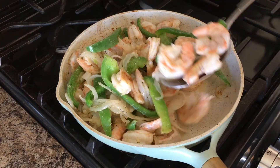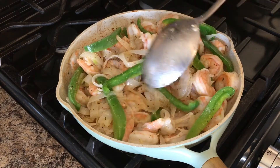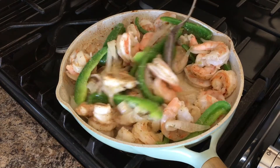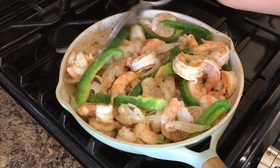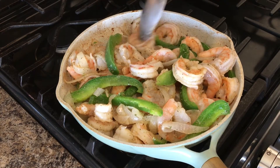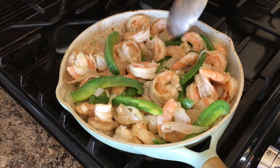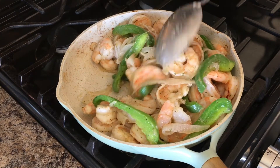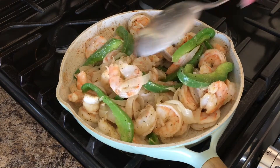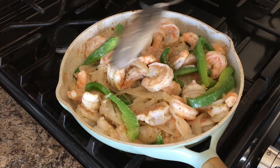This is the color that you want to see. Just keep on flipping until you see that all the shrimp has been fully cooked. This usually takes about five minutes. Shrimp cooks very fast.